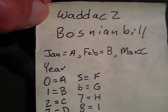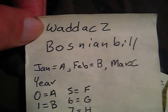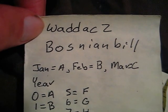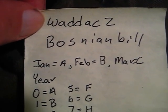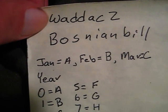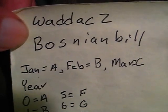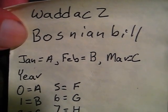Hey there guys. I've got another video for you today. First, I want to give a shout out to two guys. The first one is going to be WildDoc2 — that's W-A-D-D-A-C-2, WhiskeyAlpha, DeltaDelta, AlphaCharlie2. The second guy is Bozenbill. He's a man of his word, he's a good guy.